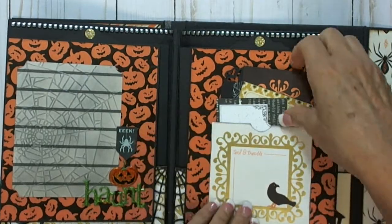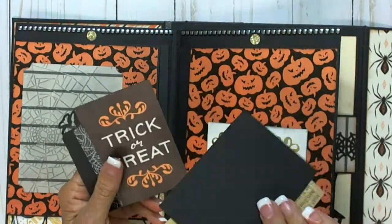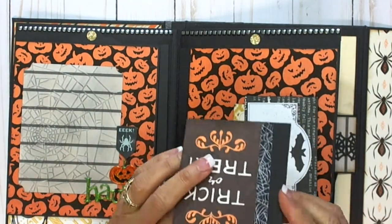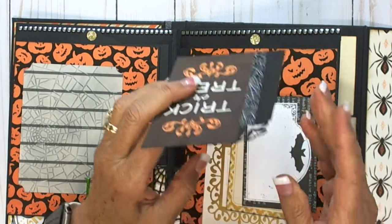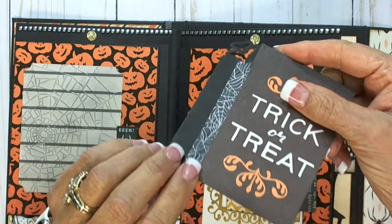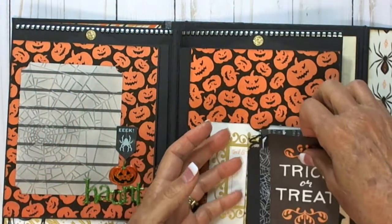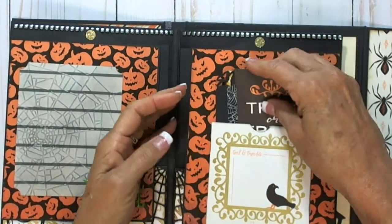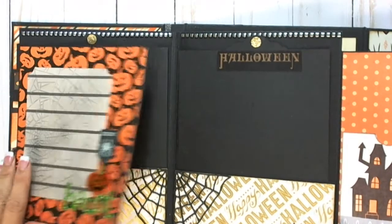This is a card that has a pocket page. These are just cards that are journaled in the back. This was one where I made another paper bag album and it was a mistake on the width, so I just attached it to the card. You can see it has a border punch — corner of a border punch there — and it just sticks down in here.